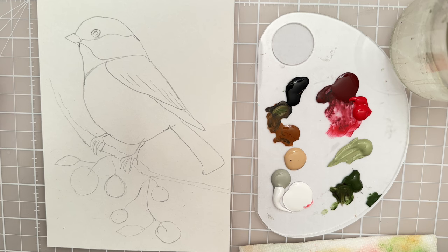Hi there! Welcome to another painting tutorial. In this video we're going to paint a chickadee on a branch with some berries and acrylic paint. So let's get started.